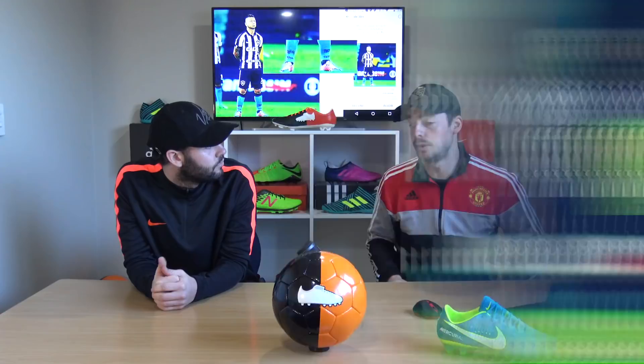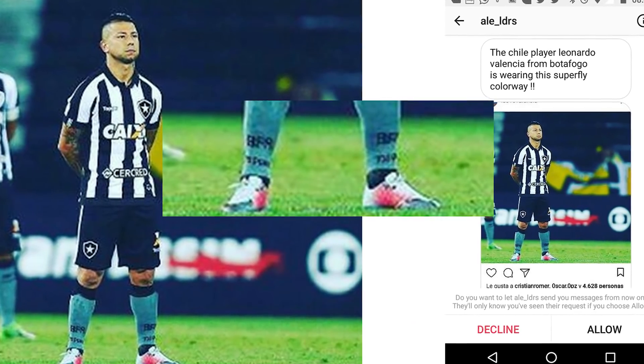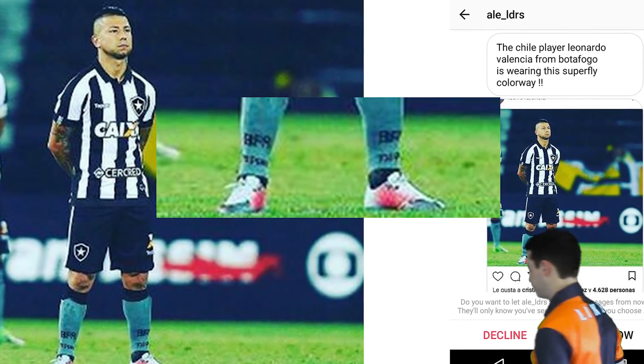Next player is Chilean Leonardo Valencia, playing in Brazil, wearing what we think is the Rising Fast Vapor 11 — spotted a week before the Rising Fast pack came out. Very interesting to see that players like this can actually pick up boots before they're officially released.